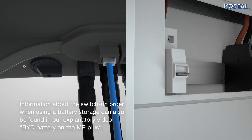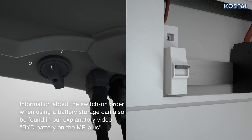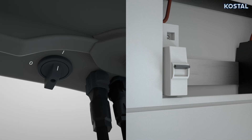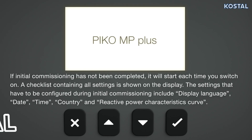Switch on the AC supply, and move the DC circuit switch on the PicoMP Plus to position ON. Initial commissioning starts automatically when, as a minimum, the AC connection has been installed and switched on.